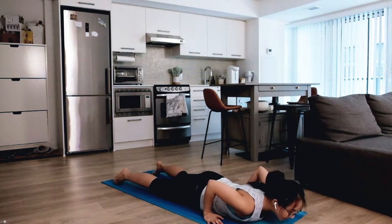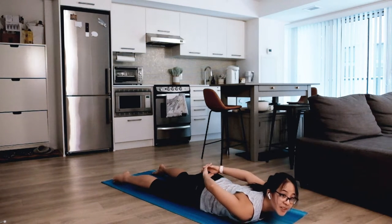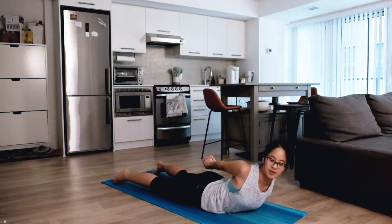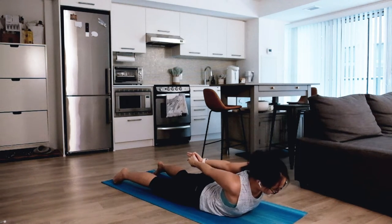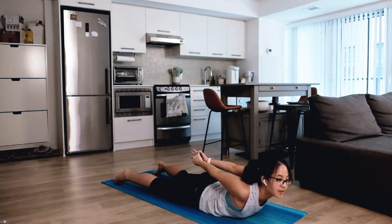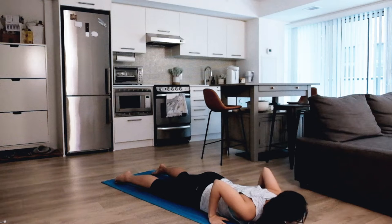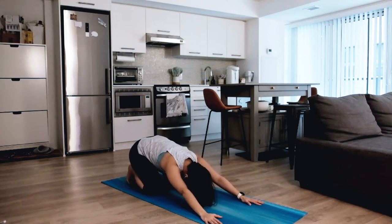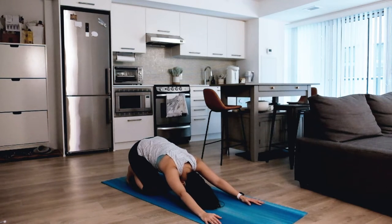Coming all the way down, interlacing your fingertips behind you — big inhale, lift your chest up, your shoulders up. Nice sway, nice stretch. Placing your palms outside your chest, big inhale, shift your weight back to child's pose. Catching your breath here.